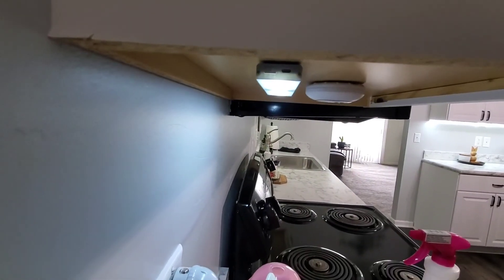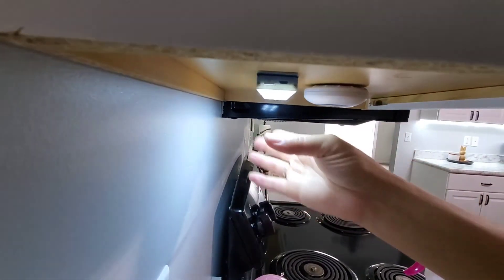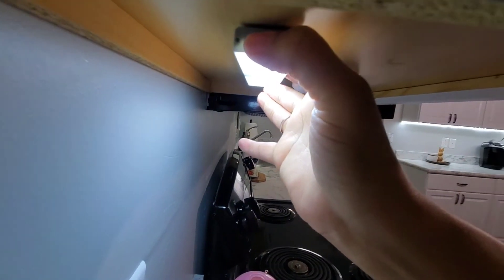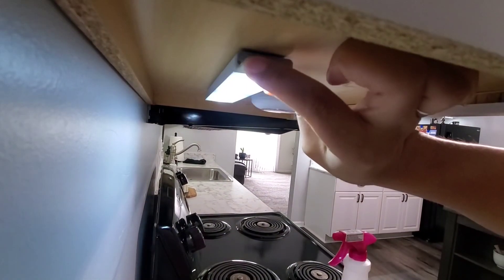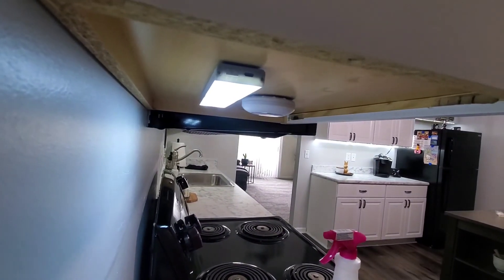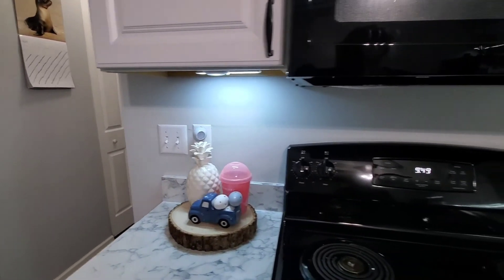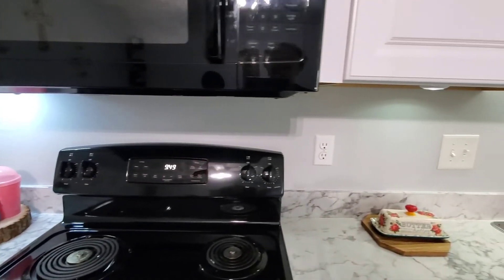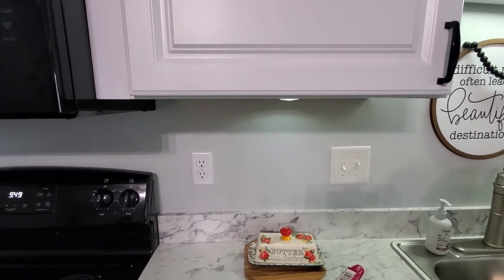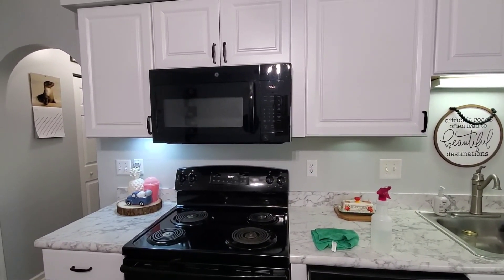Something great about these lights — they have different settings so you can change the brightness just by clicking a button. I feel like a little kid in a candy shop! So I have the light installed; it's super bright, I love it. There are three settings: warm, bright, or ultra bright. Here is what the under-cabinet lighting looks like without the new light — big difference, right?